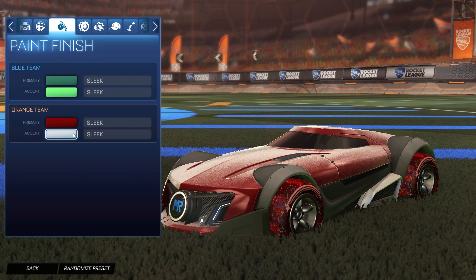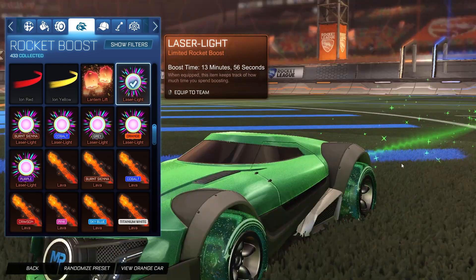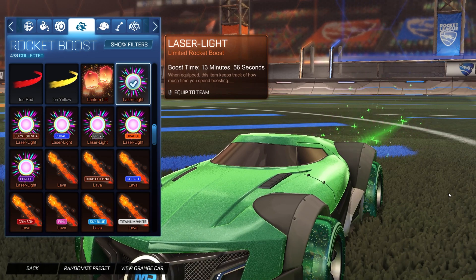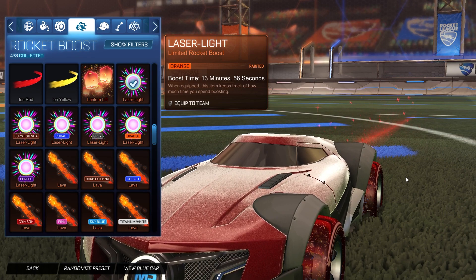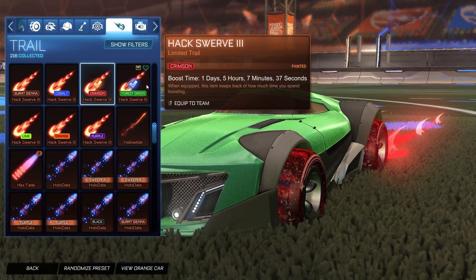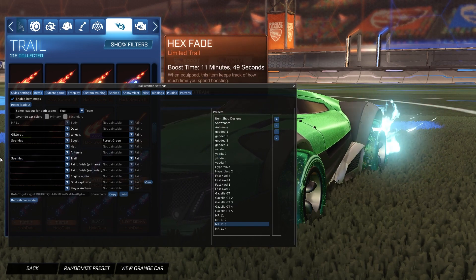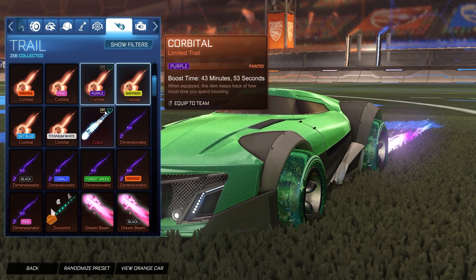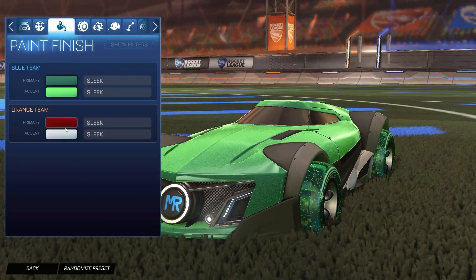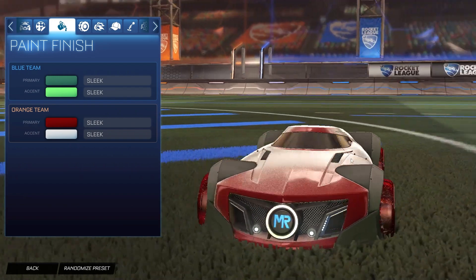It is completely up to you whether you do the accent as black or keep it lighter for both sides. For the boost, sticking with the glitter theme, it is the Sparkles painted forest green for the blue side. Unfortunately, I could not find any teal sparkles color because Rocket League hasn't made teal painted versions. For the orange side, it is crimson Sparkles. For the trail, it is the Hacksworth 3 painted crimson for the orange side, and forest green Hacksworth 3 for the blue side. I don't think there are any sparkles trails, so Hacksworth is the way to go.